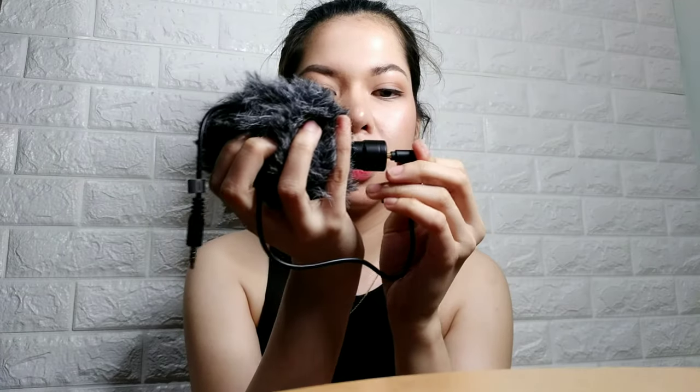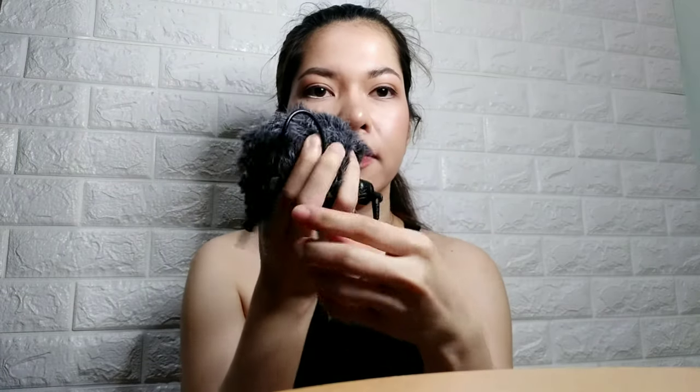Itong side na ito ng plow — yun yung ipa-plug mo sa kanya. Tapos ito yung sa device mo. At wala na siyang kailangan na application i-download — plug and play lang siya. Kasi yung ibang microphone kailangan pa ng application bago gumana.